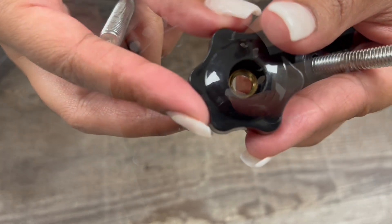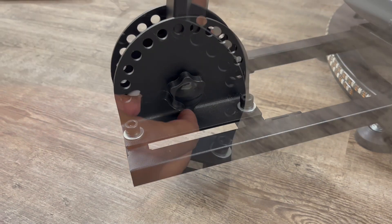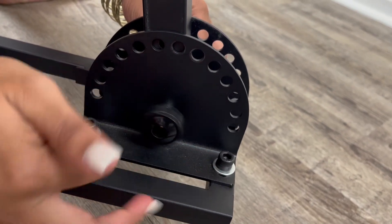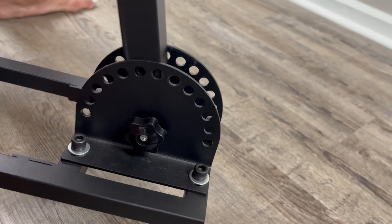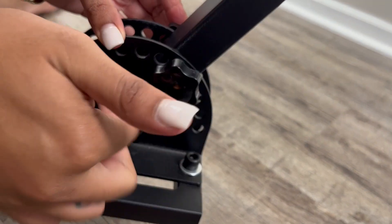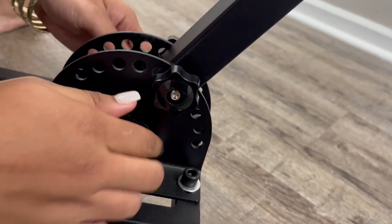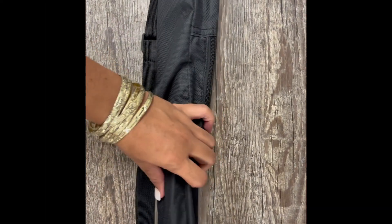These are the screws we use to keep it in place. When tightening the first one, don't tie it too tight because you still need it a little loose so you can play around with it and place it where you need it. Once it's in position, put the second screw in and make sure you tighten both the top and bottom screws.